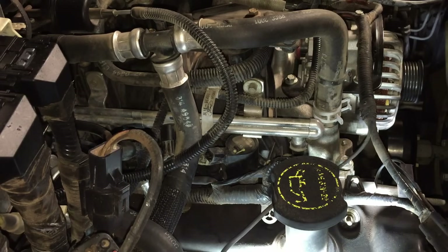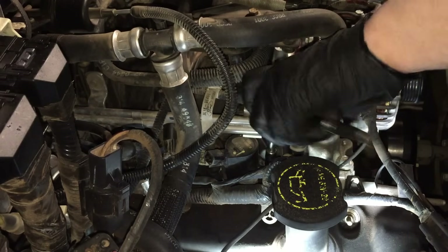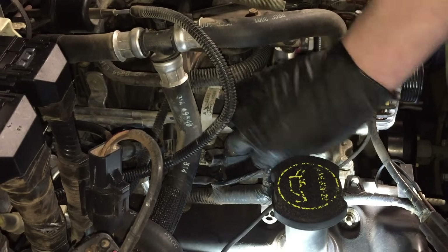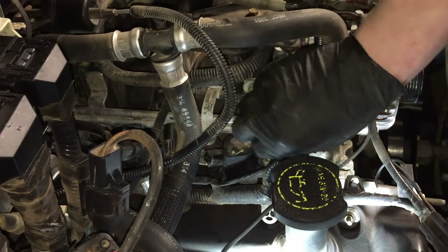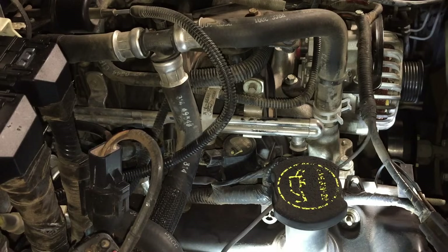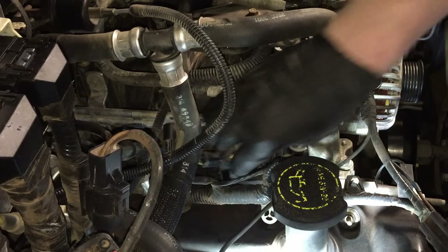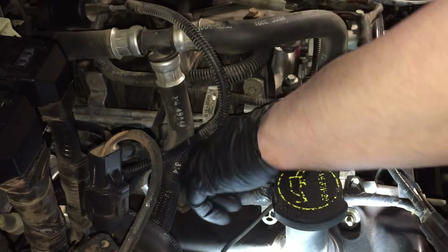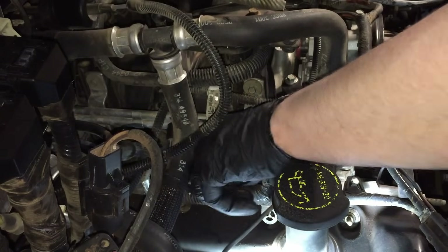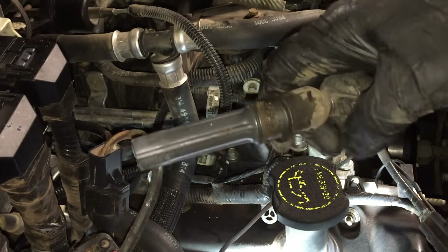There's a 7mm bolt on each one of these coils — they're all individual on this engine. Pull that out, get the 7mm bolt away from the spark plug hole, and then you can simply grab the coil, wiggle it a little bit, and it should start working its way out of there.